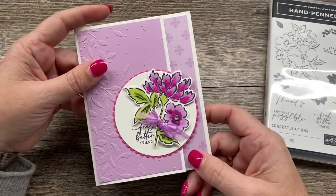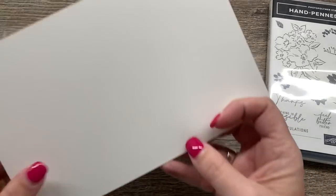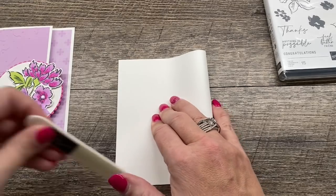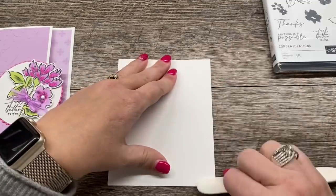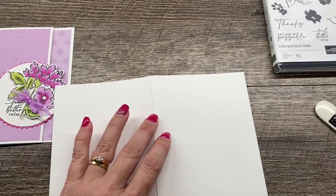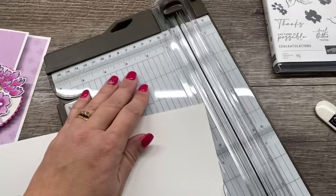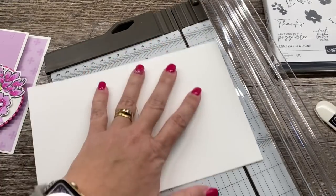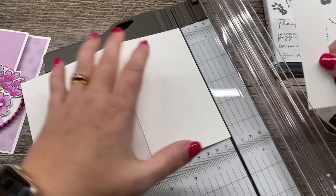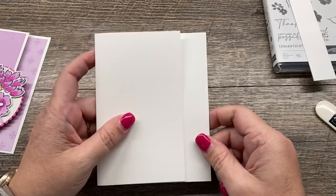I'm going to take you through how to make this card because it's really quite simple. I'm going to start with a thick white card base. I like using thick cardstock for my card bases because it gives them a little bit more sturdiness like regular colored cardstock would. I'm also going to take my trimmer and cut off an inch, lining my cardstock up with that inch line on the right-hand side of my blade, and that inch is going to give us just a little touch of a fun fold. Nothing terribly fancy, but it's always fun to change things up a little bit.